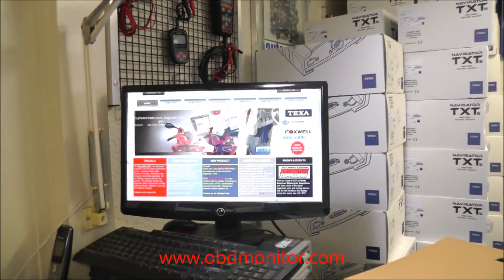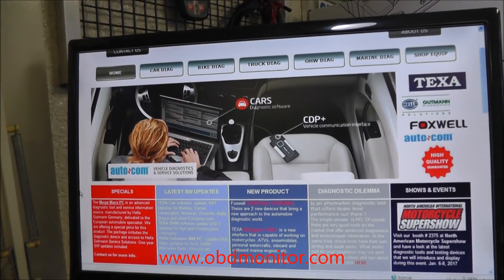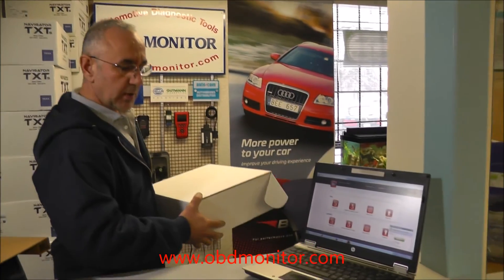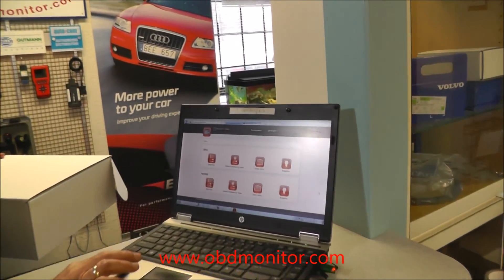For more information about this product, you may visit our website, which is called obdmonitor.com. There, you will find information about cables that are available.